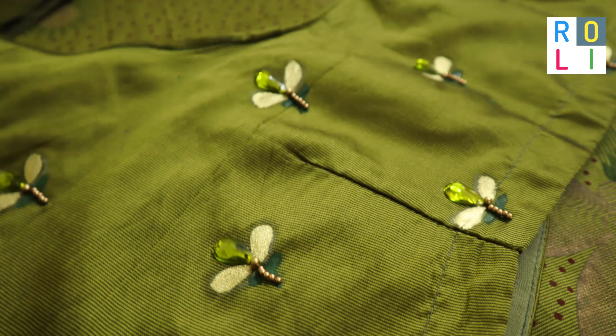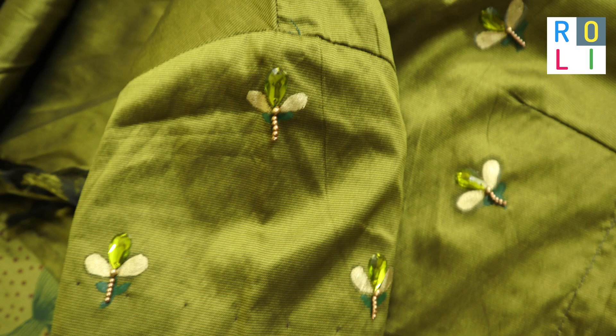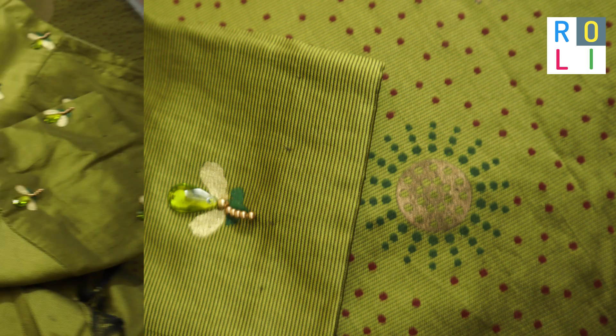You can do it with a single sleeve and full blouse. You can do it with the gold dust.